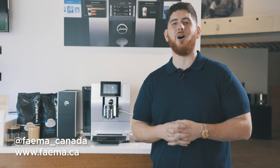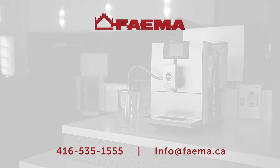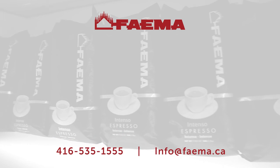Thank you guys for watching today, I really appreciate that. Please don't forget to like and subscribe to our channel. If you have any questions, please leave them in the comments below. Subscribe to our Instagram as well at Fiamma underscore Canada — we do a lot of giveaways. And don't forget, everything in this video is available online at www.fiamma.ca.